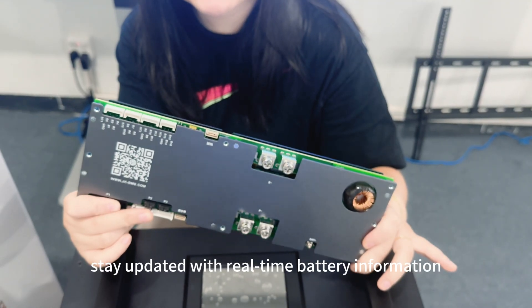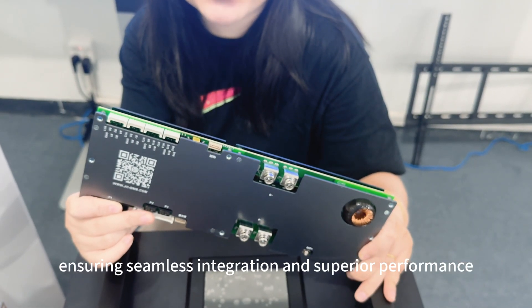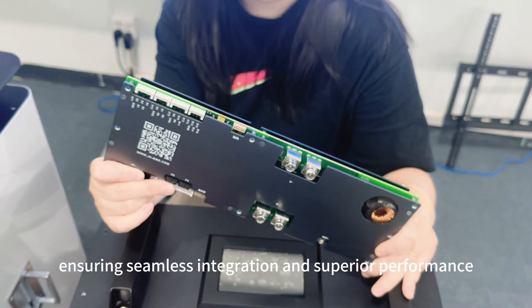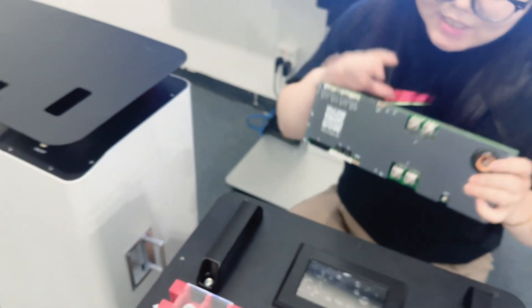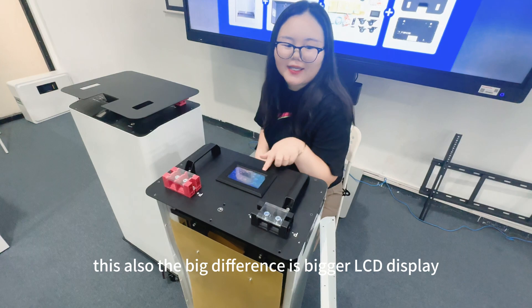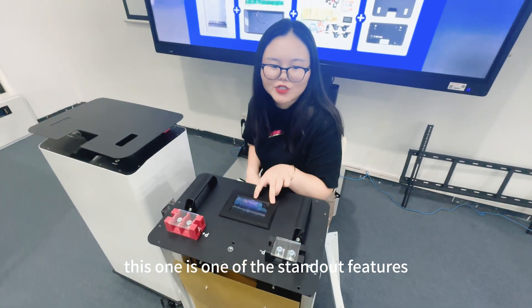Such as communication connections via RS485 and CAN Bus. This allows your inverters to stay updated with real-time battery information, ensuring seamless integration and optimal performance. There is also a big difference here — a bigger LCD display — this is one of the standout features.